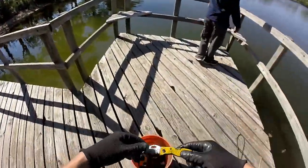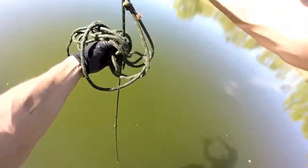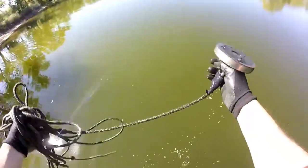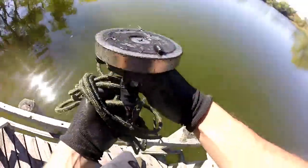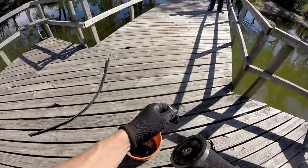I've been standing up on the corner of the dock just pitching this thing to see if we have any luck. Tell you what — you want an arm workout? Throw around a thousand pound magnet all day. You'll get an arm pump that you won't believe. Look at that — we got a sinker and a hook with a leader.